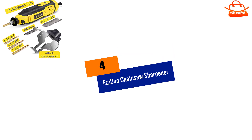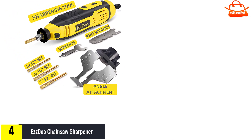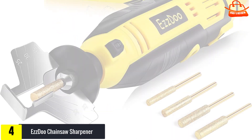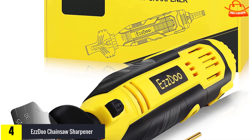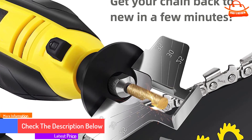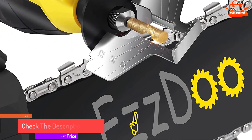Moving on at number 4, we have the Esdu Chainsaw Sharpener. While the least expensive chainsaw sharpeners are manual files, many people prefer the ease and speed of an electric tool. The Esdu 3-in-1 Electric Chainsaw Sharpener Kit helps you quickly and accurately sharpen your chainsaw so you can get back to work as soon as possible. The kit includes 4 titanium-plated grinding wheels in sizes 5/32nds, 3/16ths, and 7/32nds inch — you get 2 of the 7/32nds wheels — an angle guide attachment with clearly marked angles of 25, 30, and 35 degrees, and the corded tool itself, which weighs just 1.4 pounds.